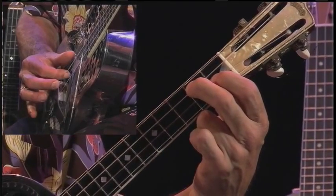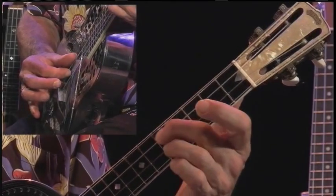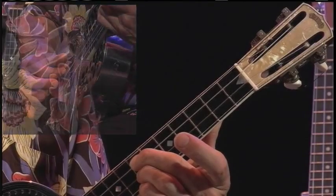Now move that same position up two frets: E minor. Here we have F. Here we have G. That's 7 and 7. Let's move back down — so I'm going to straight.